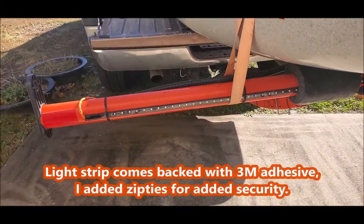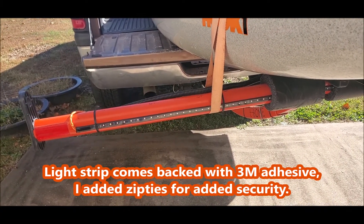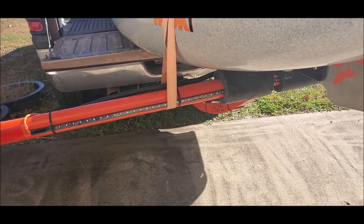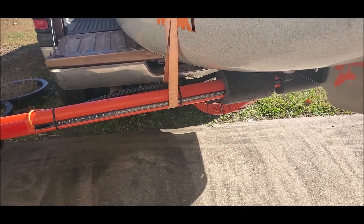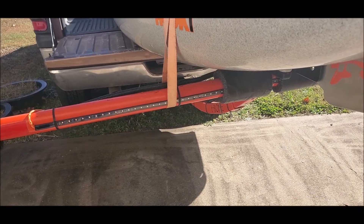It gives me brake lights and turn signals on the t-bone itself. I'll get some pictures of it in use later when I go out, but I figured I'd share it — it's a cool update and mod to the t-bone. This is the tail lights with the LED lights, though the camera doesn't show it very well. They work.